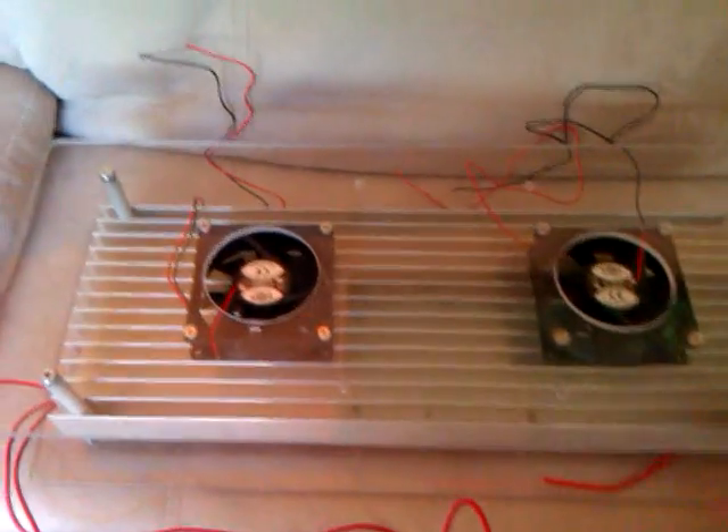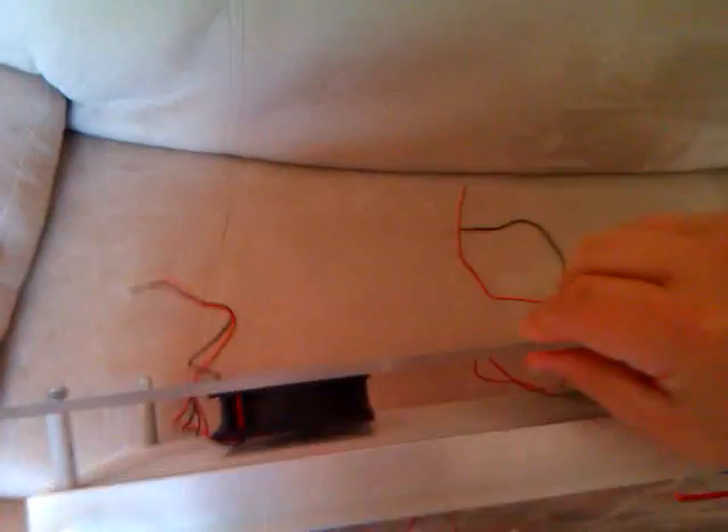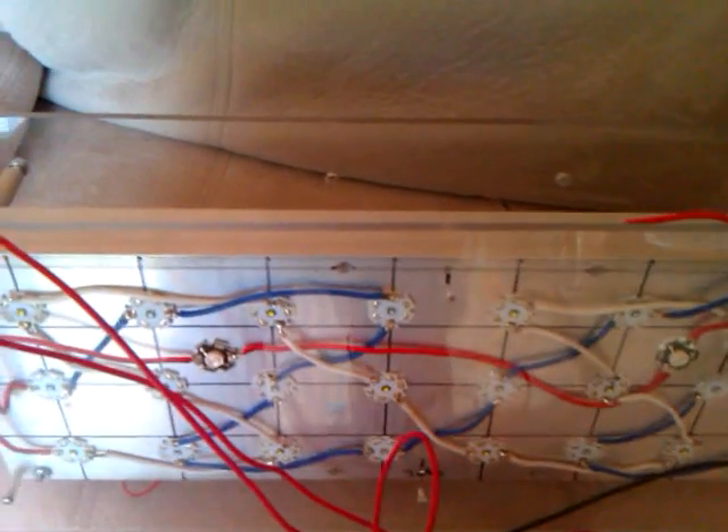Hey guys, I did a little bit more work on the LED lights. As you can see, cut out some acrylic, a quarter inch. There's going to be a splash guard here to cover. I'll put the optics on afterwards — this is just a mock up for the moment.